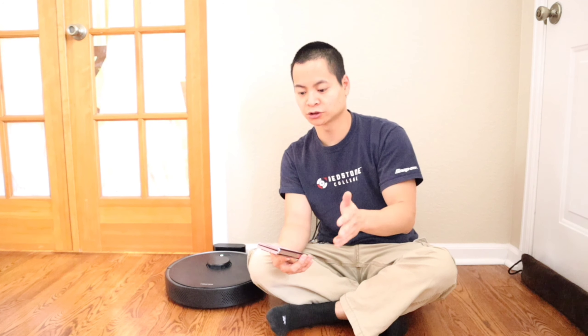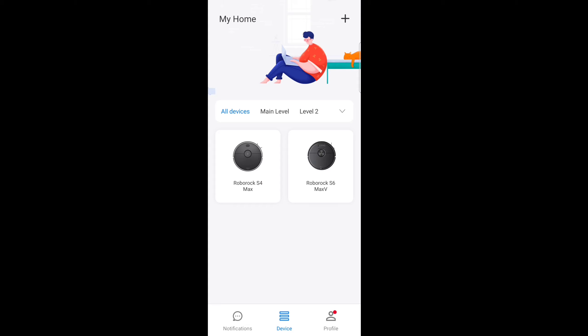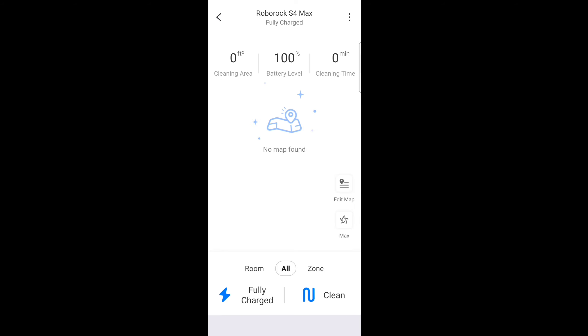For this demonstration I am going to use the Roborock app, but you can also use the Home app. The mapping is very similar, but one thing to remember is for the Roborock app you do get the latest mapping features like the 4-level mapping. Also with the Roborock app you get the live camera streaming that the Roborock S6 Max-V offers. So you can see I have both the S4 Max and S6 Max-V paired up, but I am going to use the S4 Max for this demonstration.